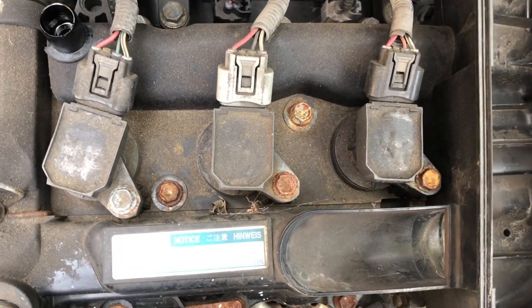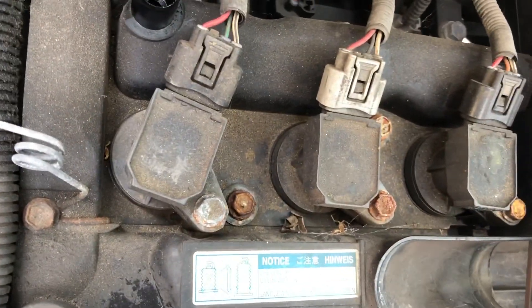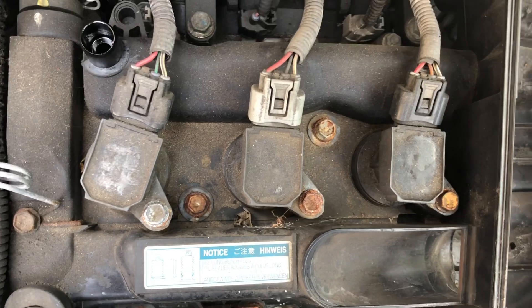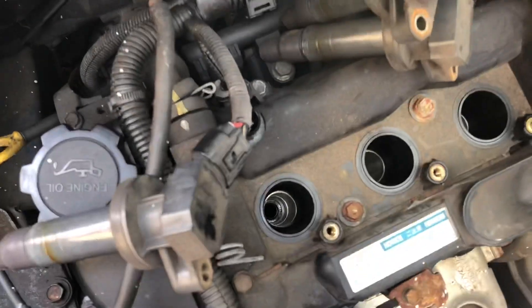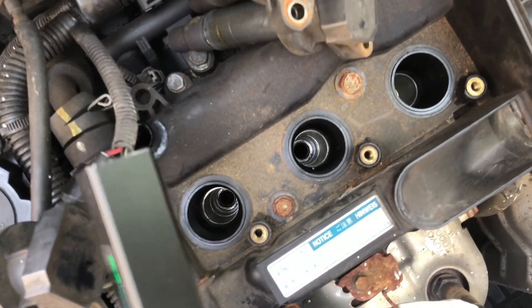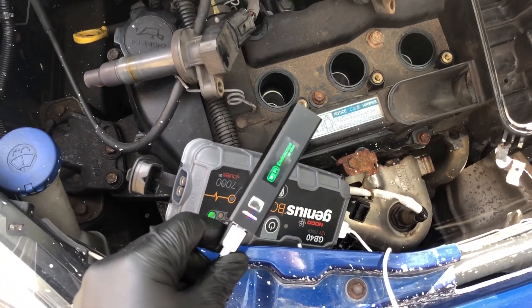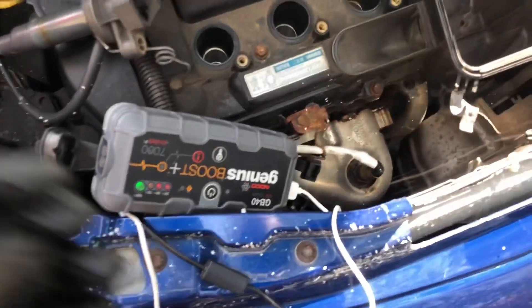First I'm going to get a bore scope down there — one of those anal probe cameras — put it down the spark plug holes and see what the carbon's like inside. I pulled the spark plugs out and that's where we're going to put the bore scope down. The battery is flat as ever whenever we need it, so I've got it attached to a charger — not sure if the wire is long enough to reach down the spark plug socket.